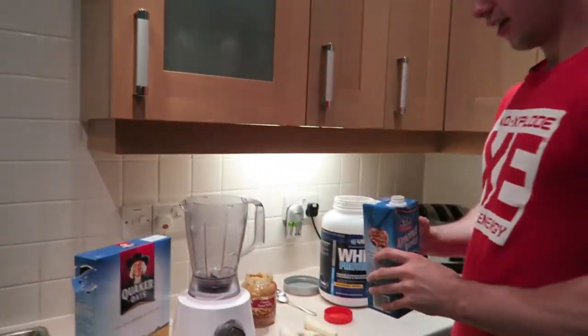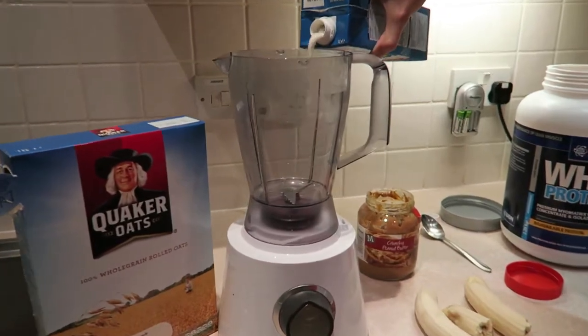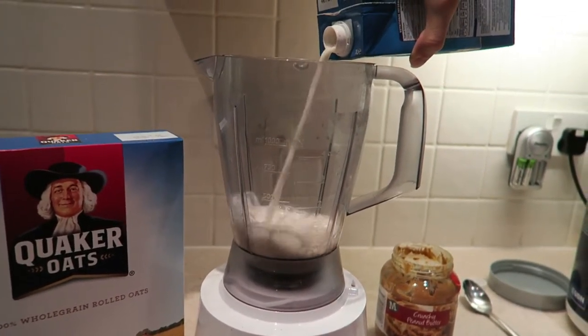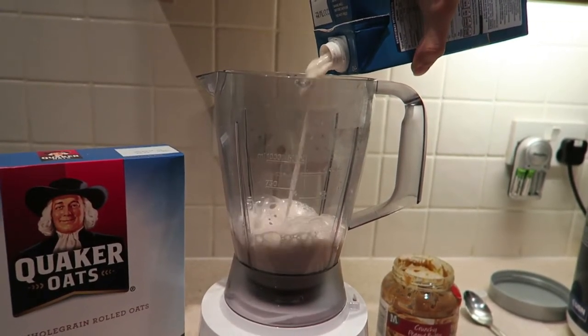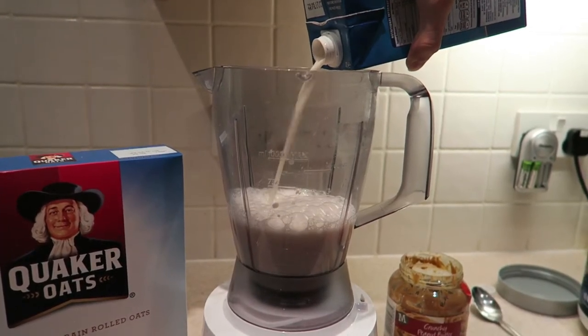So first of all, this is for 1000 calories. You see the 500ml milk — we're going to pour some almond milk in. I hate the almond breeze bottle because it comes out and splashes everywhere.